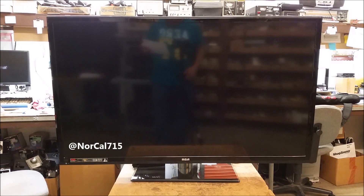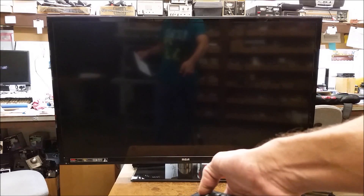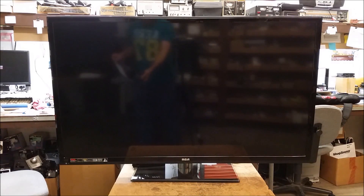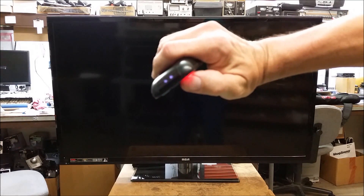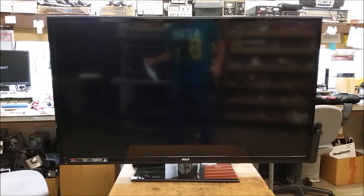Today I have this RCA TV, model LED46C45RQ. The problem is I've got the remote here and I hit it for the remote sensor down in the corner and the set does absolutely nothing. I cannot get it to turn on. I've checked the remote control and you can see the infrared emitters are working perfectly fine, but I can't get the set to turn on.